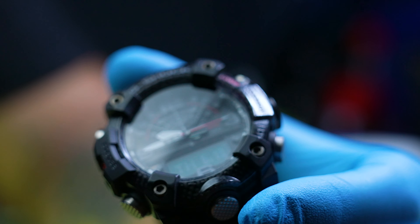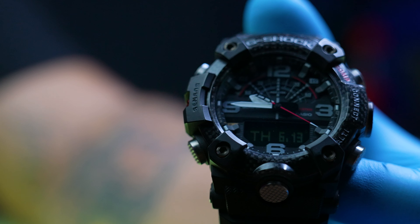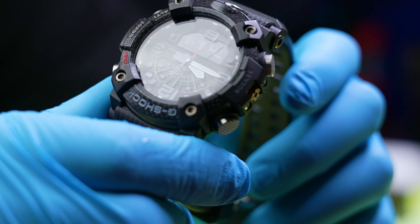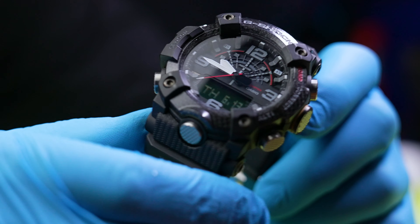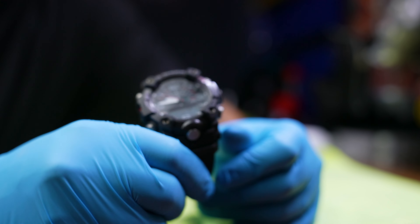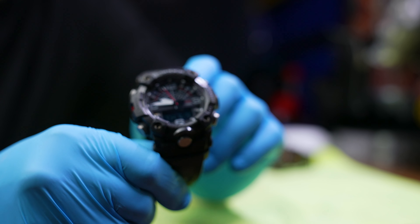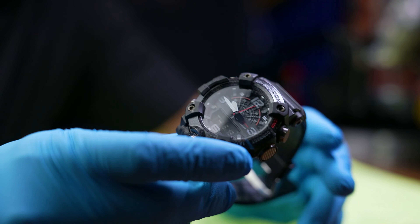That sizing issue doesn't really bother me that much, but this watch right here is not solar. That kind of aggravates me a little bit because I like the solar option — I'm not one of those people who likes changing batteries all the time. I think that's very annoying and I don't like doing that at all.